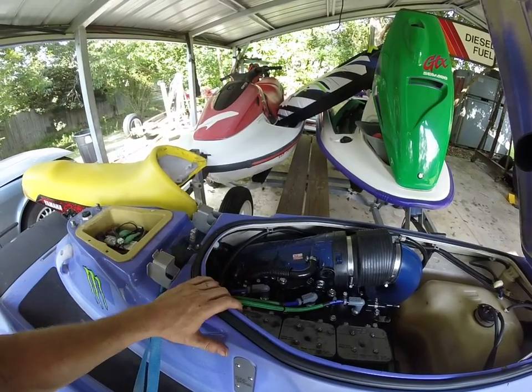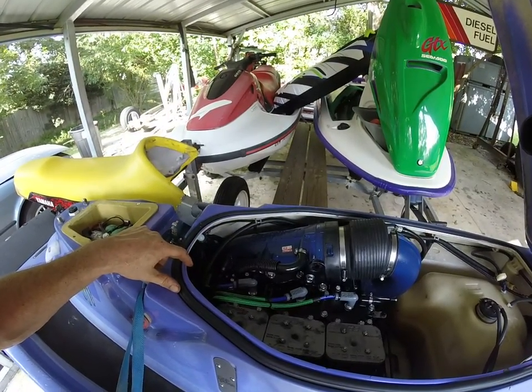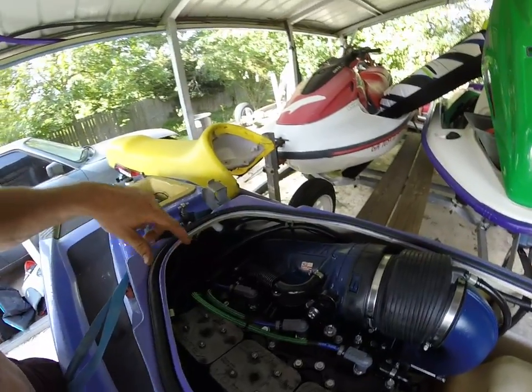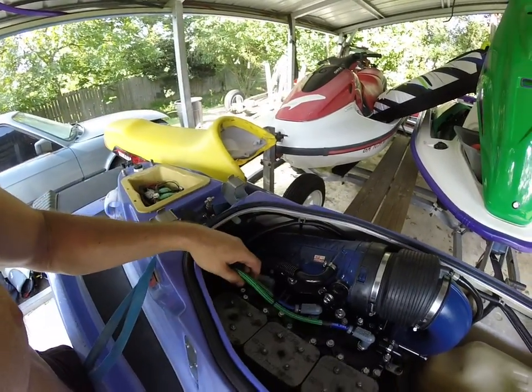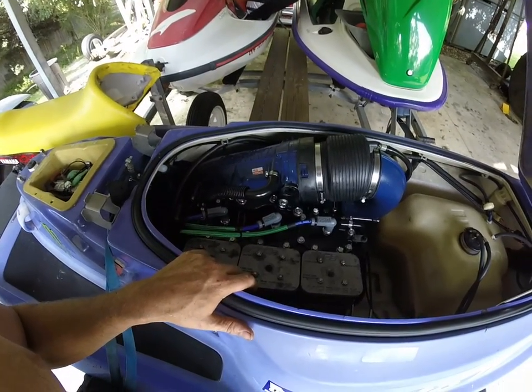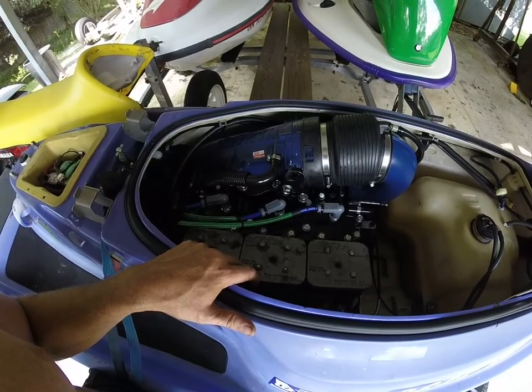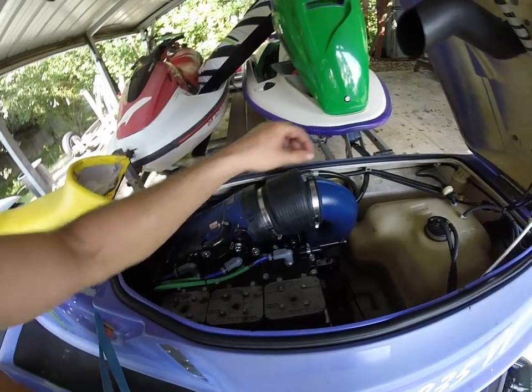Make sure you change out your 1200 motor to a 701 or 760 — whatever three-prong PTO — to hook up to the factory Wave Blaster mid shaft. I've got just all stock electronics but Jet Ski Solutions wires. Just rebuilt the carbs with some eBay old-school Ocean Pros.